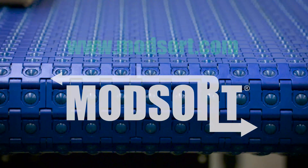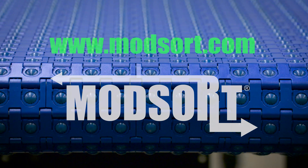For more information, please visit www.modsort.com.